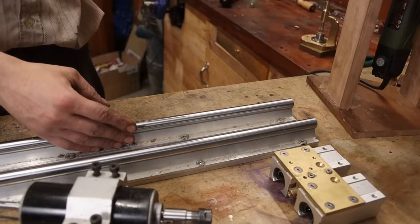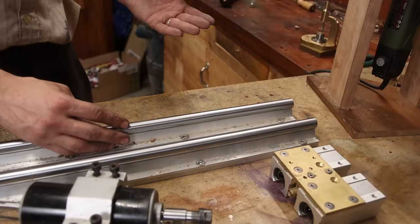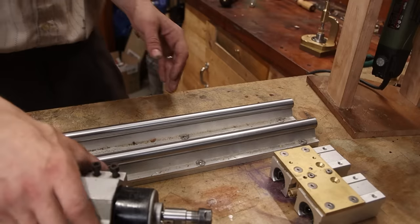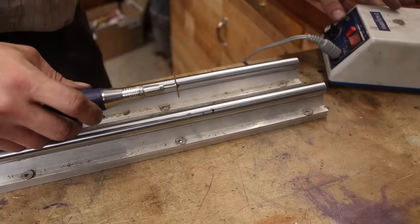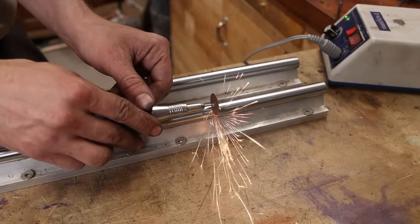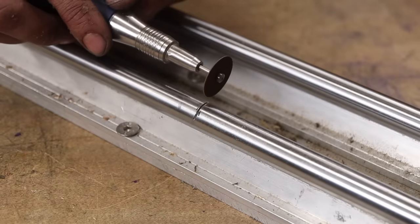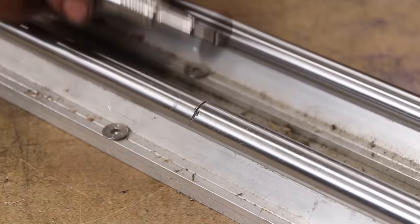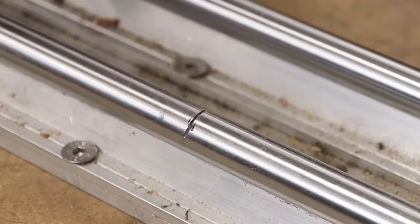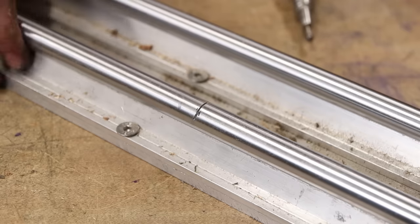Now these two rods are hardened, so that means it's gonna be a pain because I don't have the right tools to do this kind of stuff. Whoopsies. Whoops. You know what, screw this — I'm getting an angle grinder, I cannot deal with this.